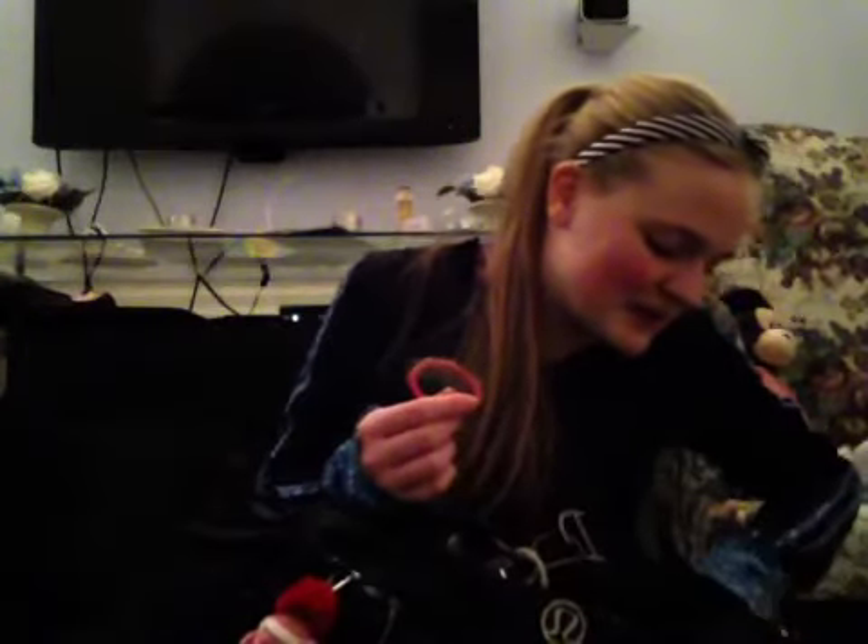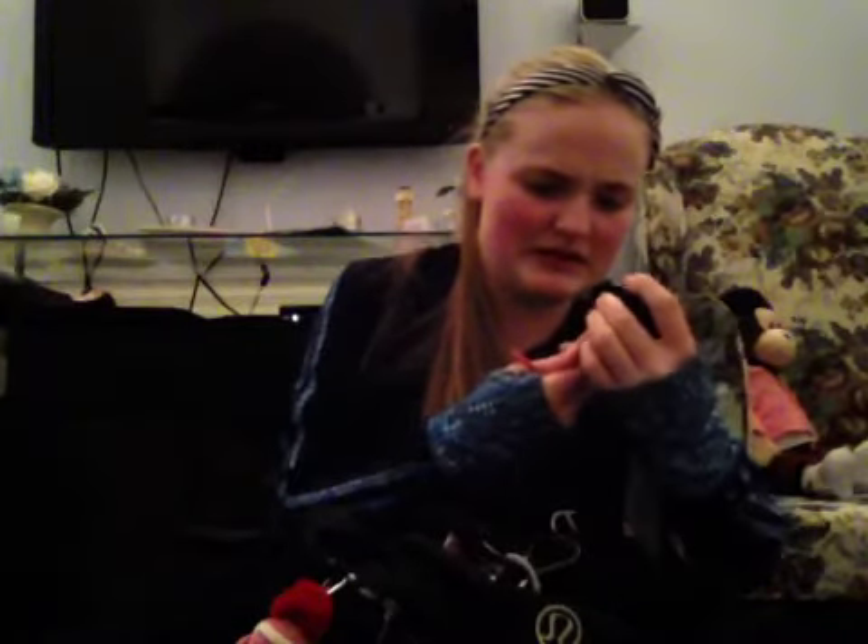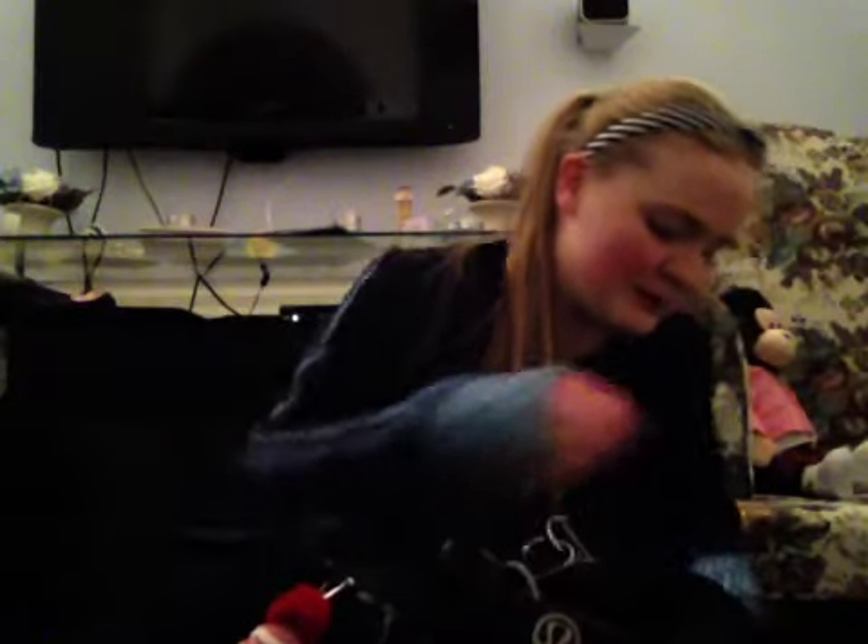I've got lots of pens in here. Lip gloss — nice bright pink lip gloss. And it's broken. Oh no. See, I didn't clean my bag before I did this video and now I have a broken lip gloss in there.